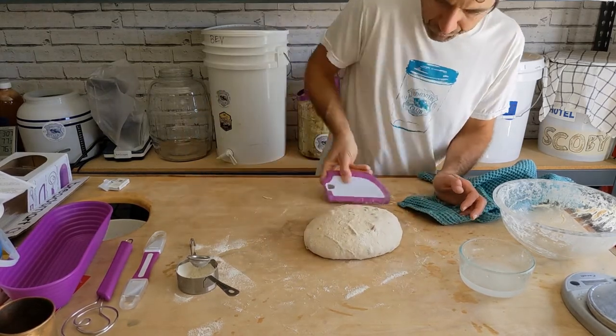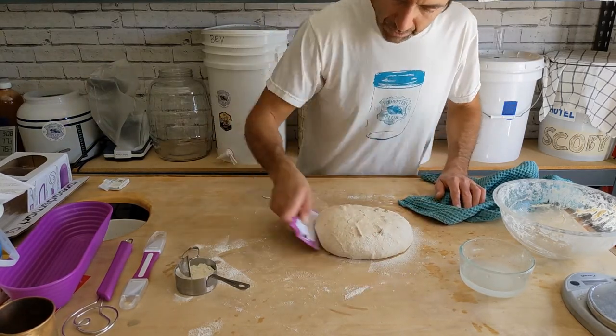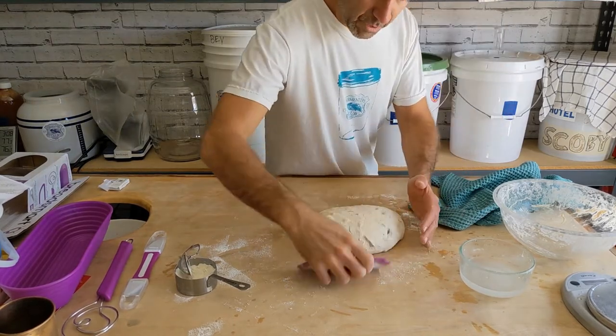It's starting to behave a little better now. This is the first time I'm using this tool, so there's a little bit of a learning curve. Doing pretty good on this pre-shape.